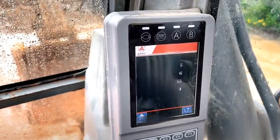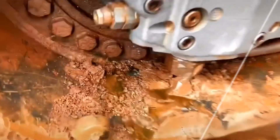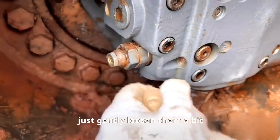Now let's check this side. Over there it's about 303, pretty much like 304. Friends, make sure you pay attention — have you seen these copper screws here? When they're tight, just gently loosen them a bit.